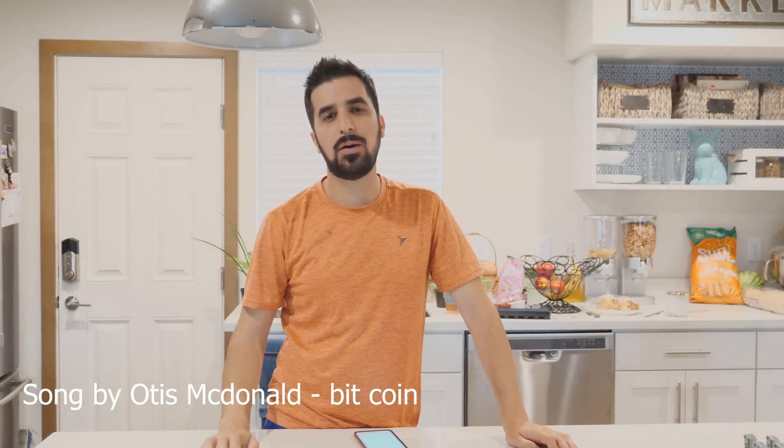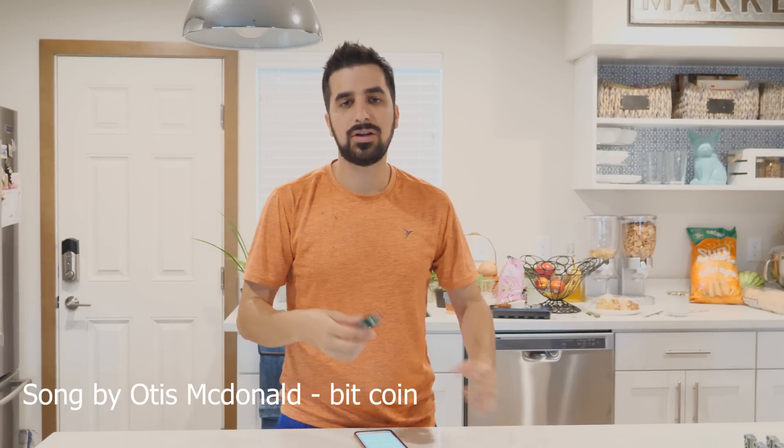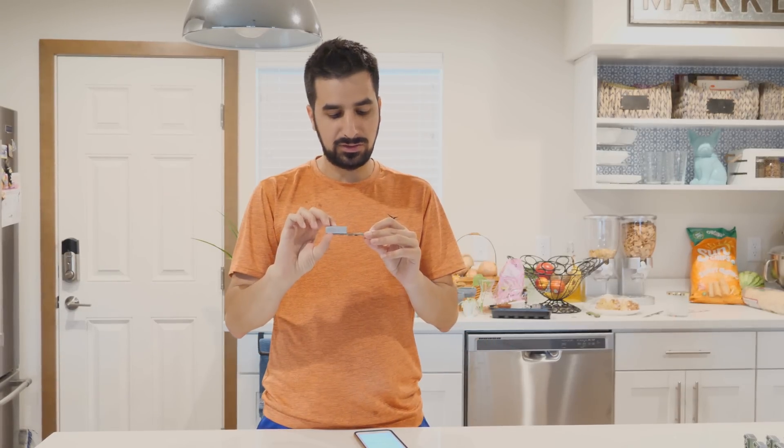Hi guys, my name is Idan and welcome to Hamad's YouTube channel. Today we're going to talk about a new device called NewPack. It's a USB ASIC miner.